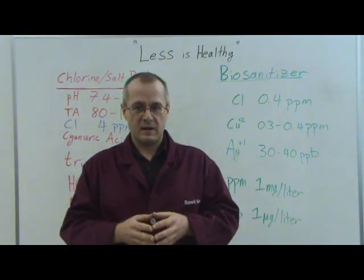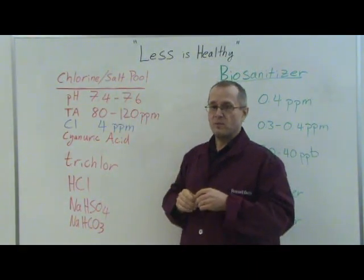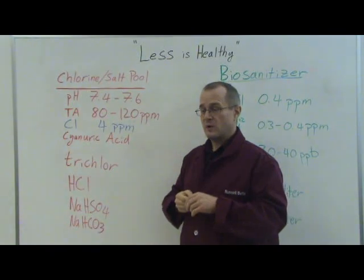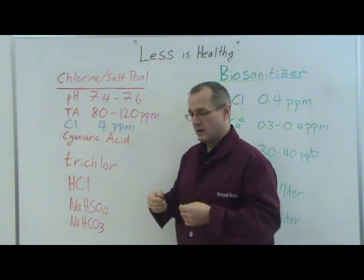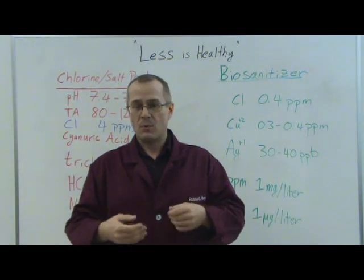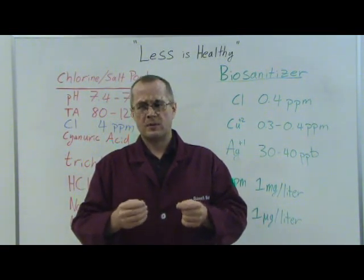A biosanitizer pool is more convenient. It does not require you to chase the pH. In a chlorinated pool, you must maintain your pH at 7.4 to 7.6 — this is mandatory to make the material work. If the chlorine is not maintained at that pH, it is ineffective and your pool will become a much nastier environment to swim in. In a biosanitizer pool, you set the device up, it will run, and the pH will naturally fall between 7.9 and 8, which is right around the same pH as the ocean. You don't have to do anything to keep it there.